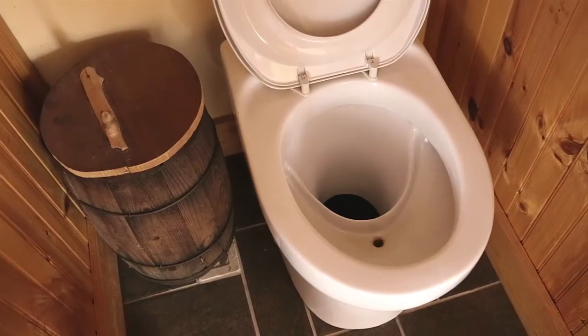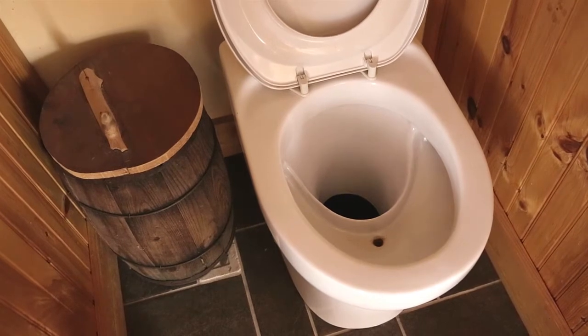Our system is a urine separating toilet. There's an area to the front of the commode where urine goes and has its own drain, and that urine goes into the gray water system. Then to the back side of the toilet, all the solids just fall down an eight-inch tube into a large trash can on wheels.